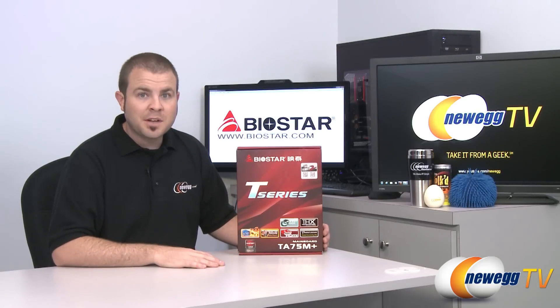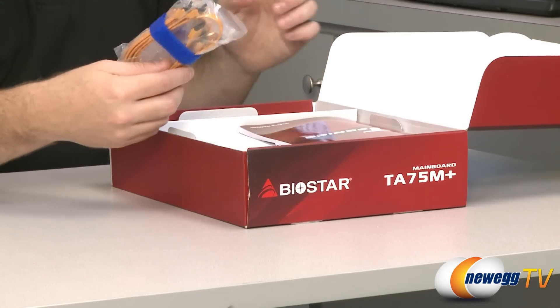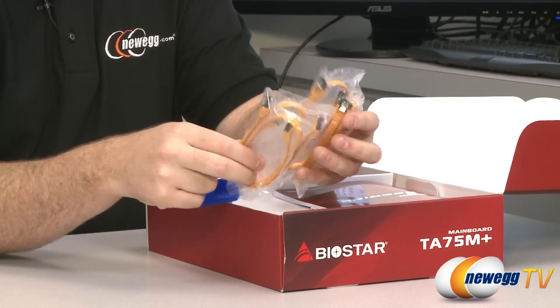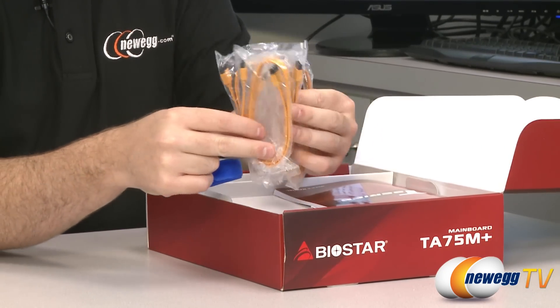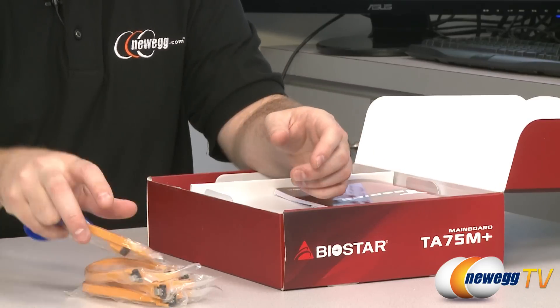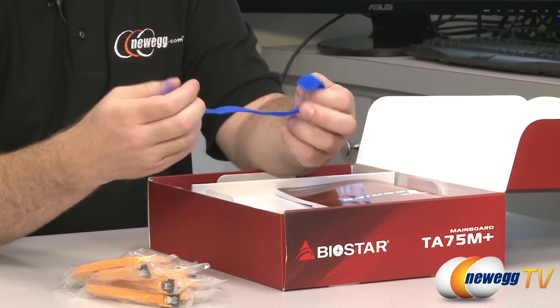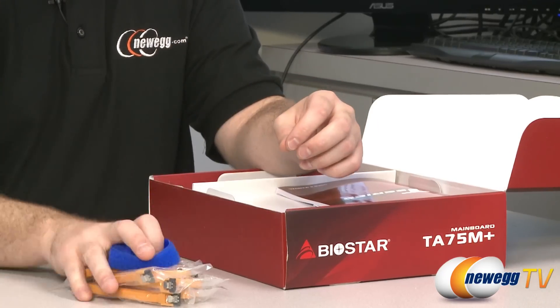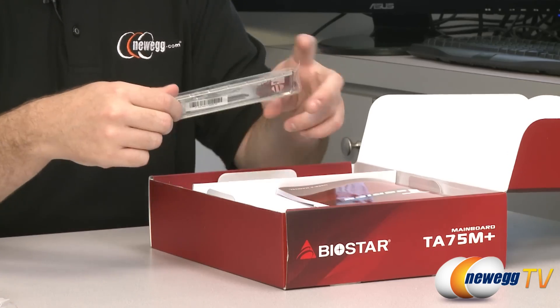Let's do an unboxing. Inside the box, you get a little collection of Serial ATA cables — there are four of them with little clips, which means they're SATA Revision 2 and 3 compatible. They're wrapped up in a little Biostar bit of Velcro cable wrapping, which helps with cable management.